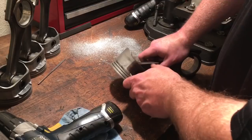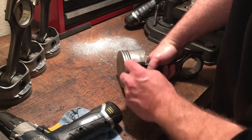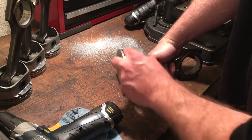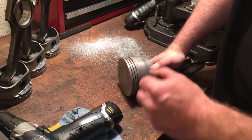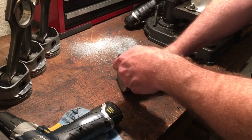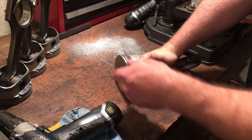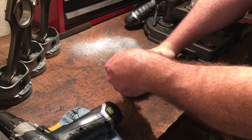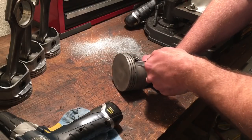Now that we've drilled our holes, we're going to take this file and start here, using the side of it to just deburr these holes. Come around — if you were to touch the piston right here, you can see just a little line or spot where the drill touched it. You literally just barely swipe it with your file. Fixed — it's literally that easy.